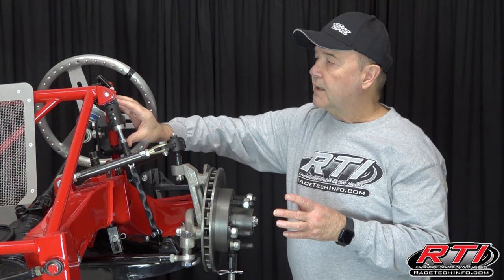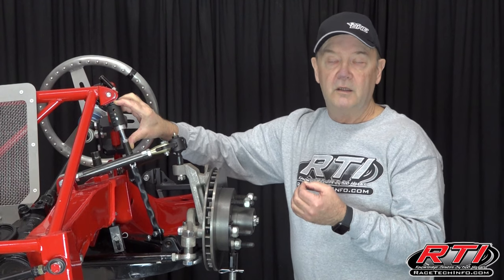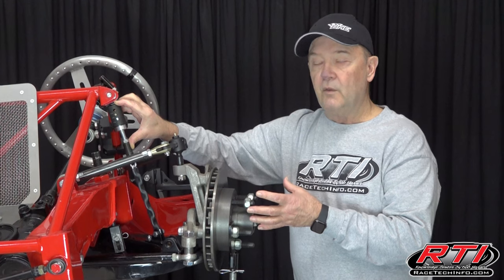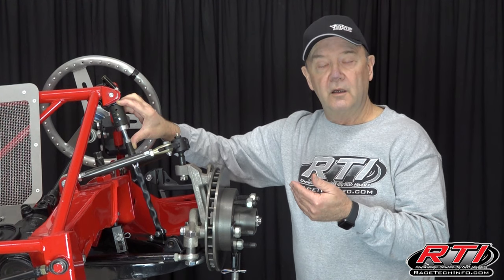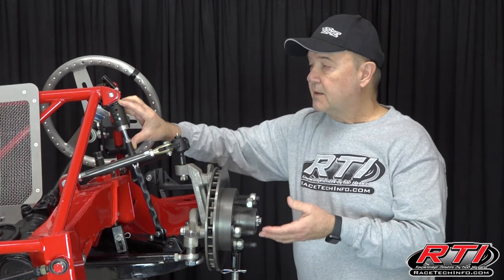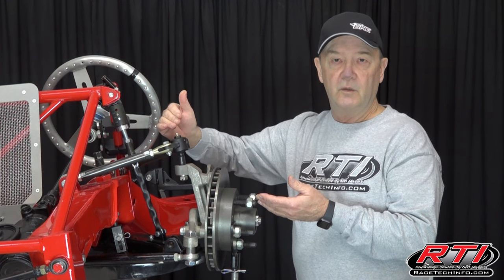If you run this too short — we've run it as far as an inch — it's very spooky. We've tried it with zero drop and that makes the car very inconsistent to drive. So always run at least an inch of drop. With an inch of drop it definitely gives the car more traction up off the corner, but you might have to adjust your panard bar a little bit to regain some of that side bite. This definitely adjusts the amount of weight transfer, whether you want the weight going to the right rear or the left rear.